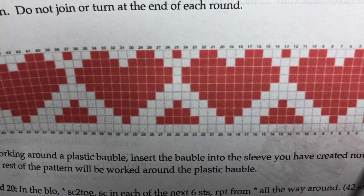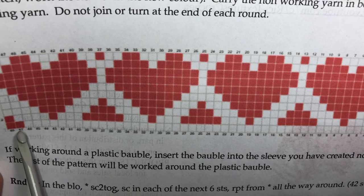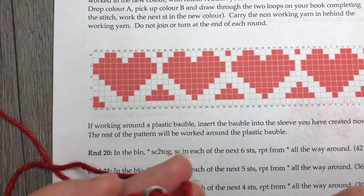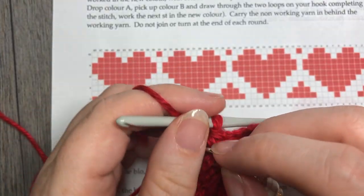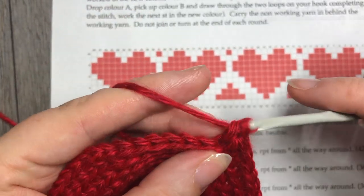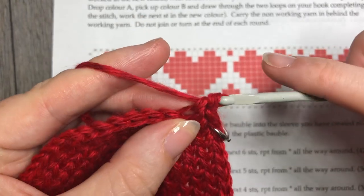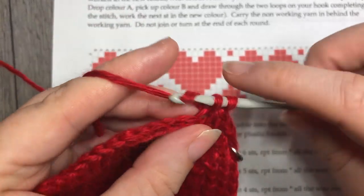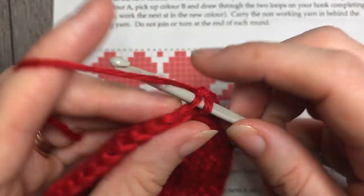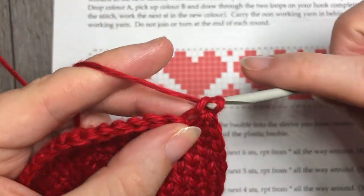For round 9, looking at my chart in color A, I'm going to work 46 stitches followed by 2 stitches in color B. I'm going to go ahead and work that now, beginning with the 46 stitches in color A followed by 2 in color B. I'll actually stop one stitch prior to the color change and show you how to change color — I'll be changing color in that 46th stitch. Go ahead and work those first 46 stitches and meet me back here, and we'll change color together.